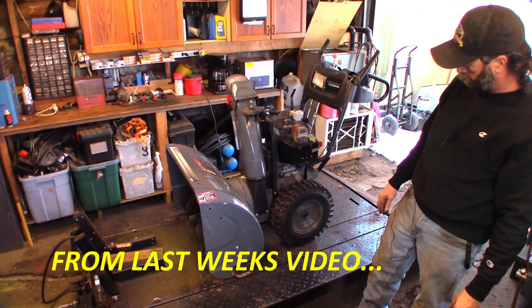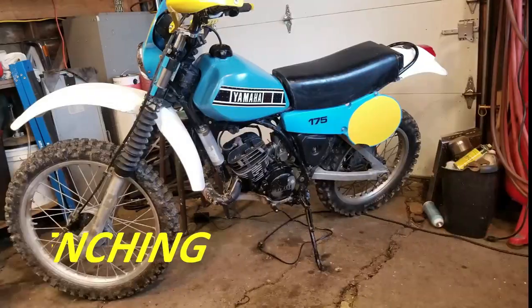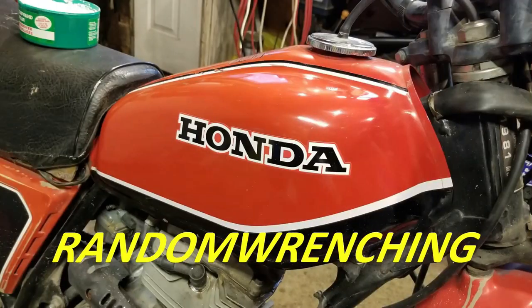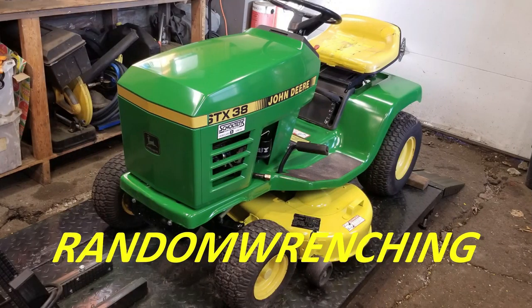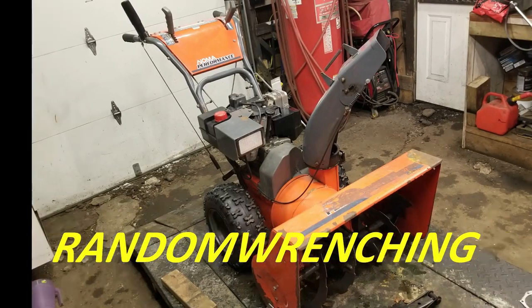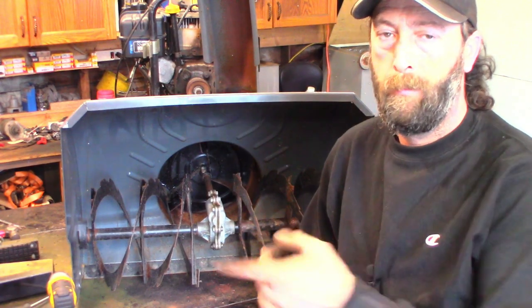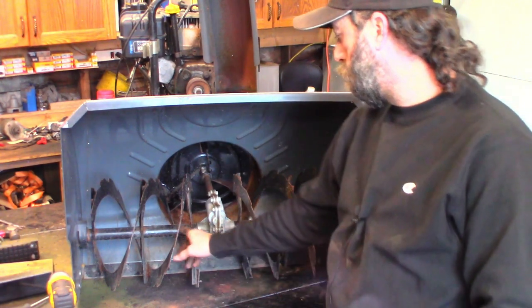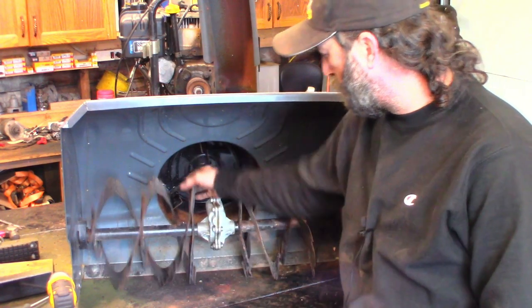Alright, hoist back up, stand underneath - let's get that oil changed. Moving on. I've got the shear pins - well, the bolts that were in there - I've got them out, so these freewheel now. They're a little stiff.